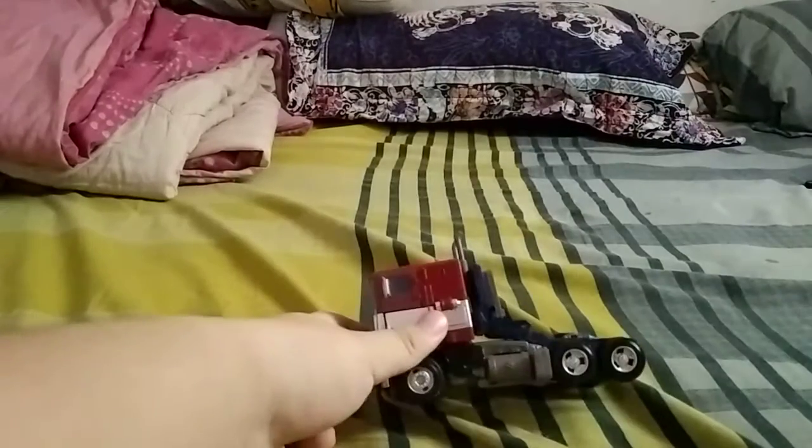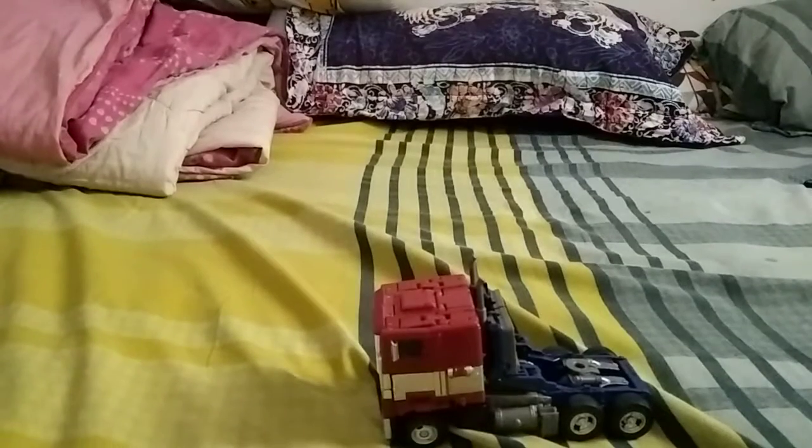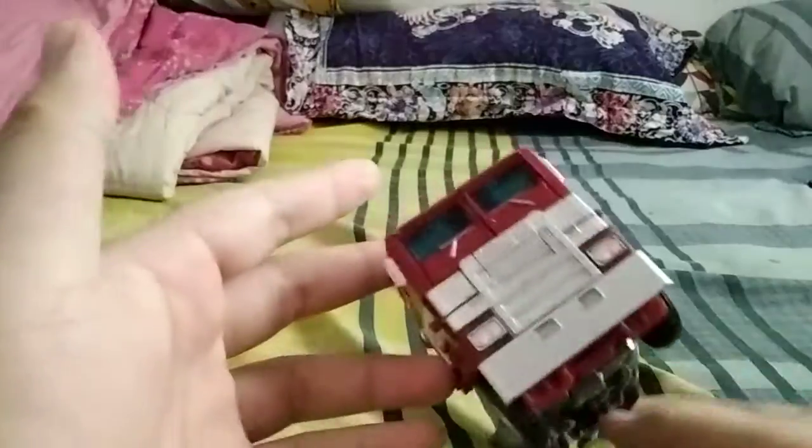Hey guys, it's AstroCoff back at you again with another video. Today I'll be doing another Transformers review — this time it's a review on Studio Series 38 Optimus Prime. Well, not really — it's a third-party figure again. This figure is relatively similar to the Studio Series 38 figure; it's practically the same mold, the same figure.